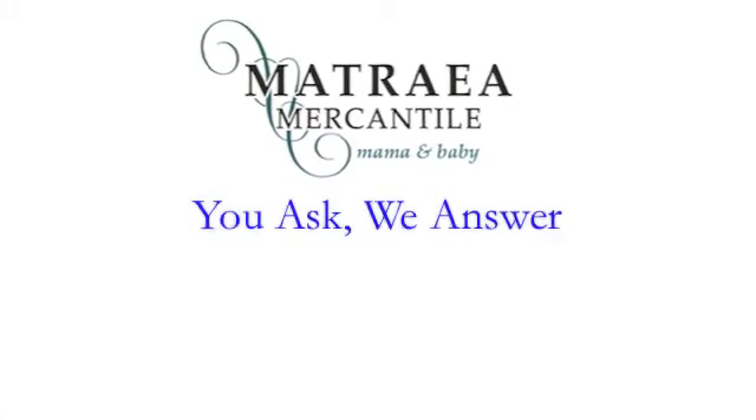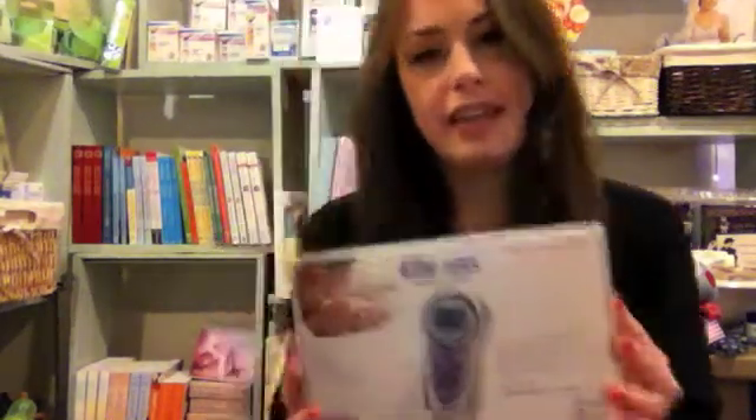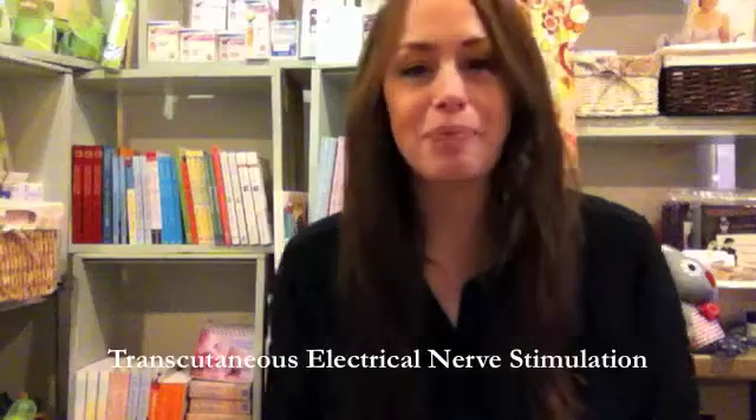Hi guys, Jill here from Matreya Mercantile. We're going to do another round of 'you ask, we answer.' For today's question, we had a lot of people ask us: what exactly are TENS machines? A TENS machine is a pain management technique that doesn't require any drugs or interference from anyone else — it's very much controlled by the laboring woman. TENS is short for transcutaneous electrical nerve stimulation.